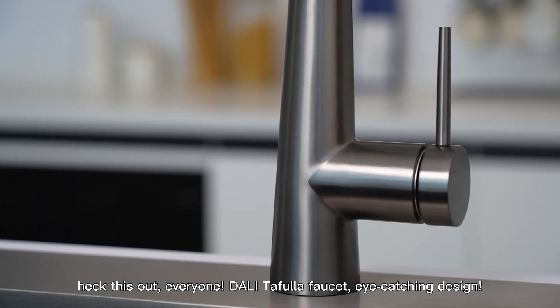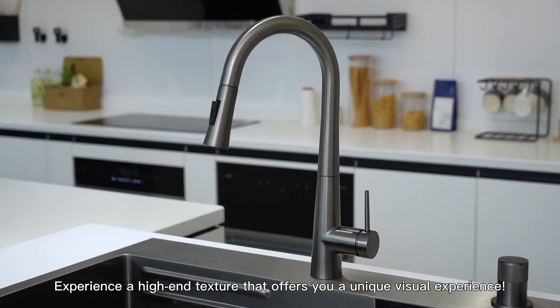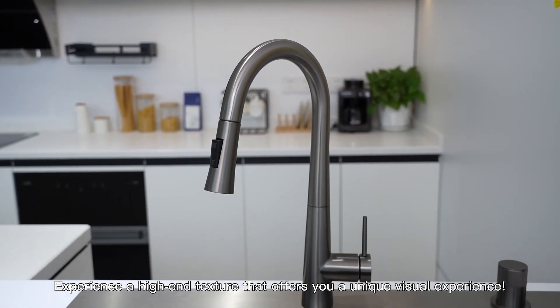Check this out everyone! A faucet full of eye-catching design. Experience a high-end texture that offers a unique visual experience.